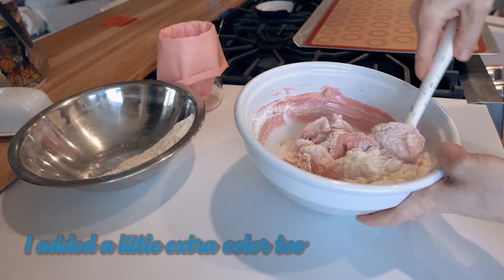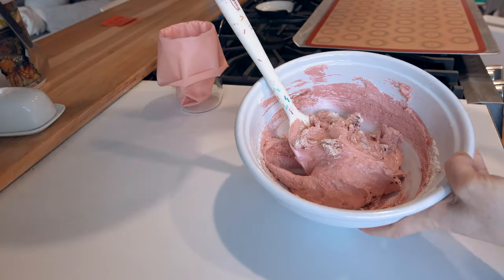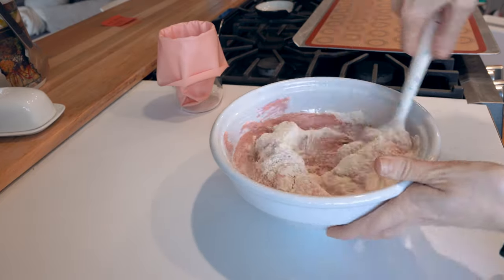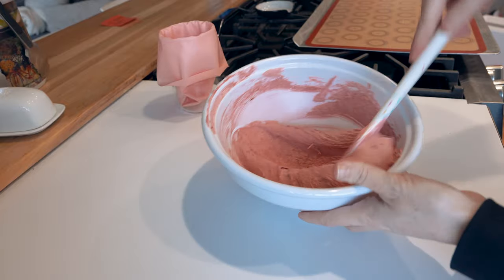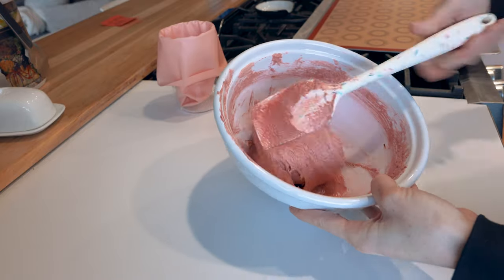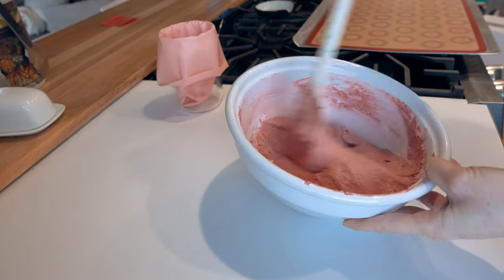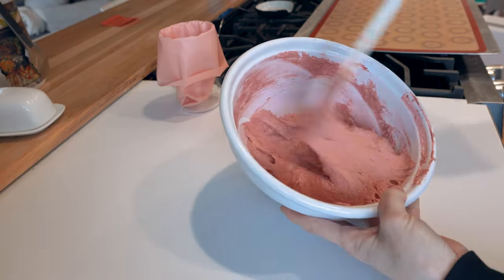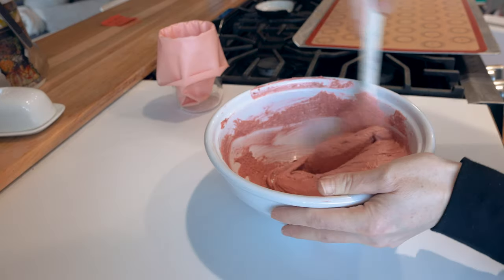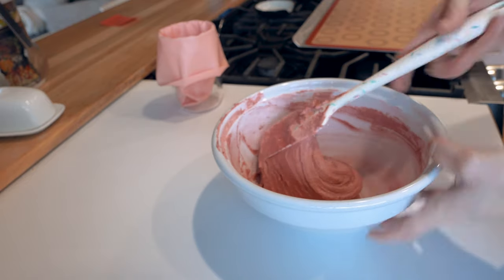Once you have stiff peaks, you're ready to add in your dry ingredients. I'm putting in my dries in a couple of additions and incorporating without deflating. Once all the dries are in, the batter is still really airy, so we start the macaronage process — deflating your batter to the right consistency. I'm pushing out the air, pressing down against the bowl, bringing the batter up and over with my spatula, slowly turning the bowl. Once you have a smooth batter that flows off the spatula nicely and doesn't break, you're ready to pipe.